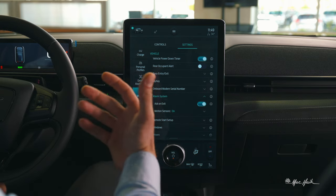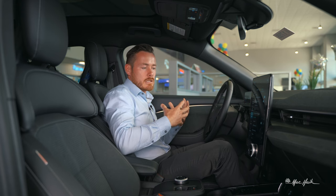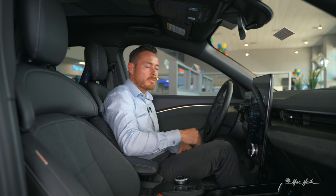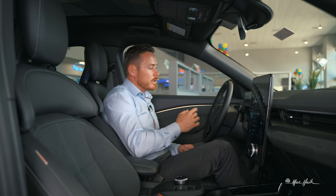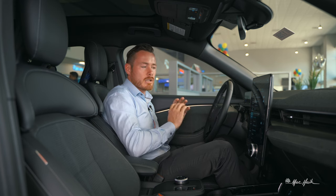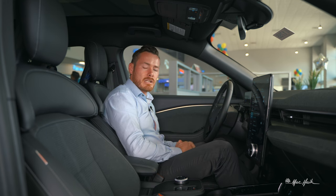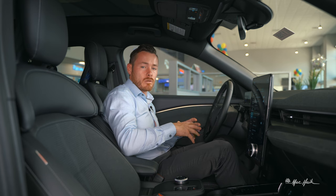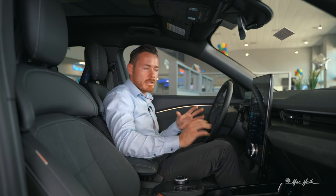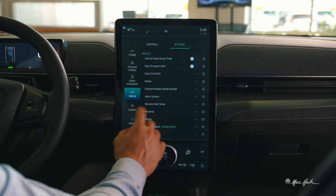The alarm system comes pre-set with all sensors on. I'm turning off the prompt that asks whether I want the alarm system activated — coming from Ford it's already turned off by default. By disabling that prompt, when I exit the vehicle the alarm system will already be set up automatically without asking me each time.